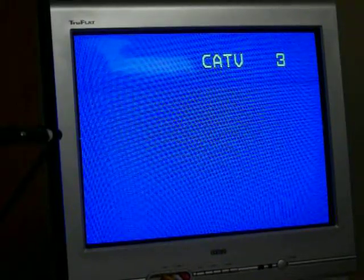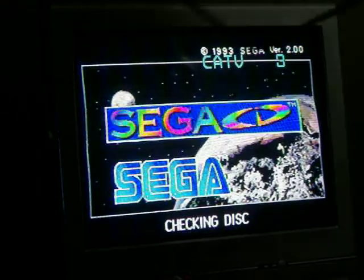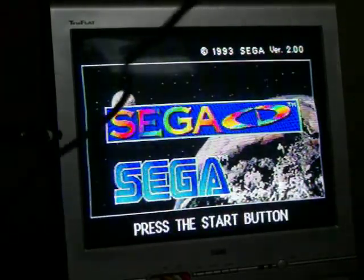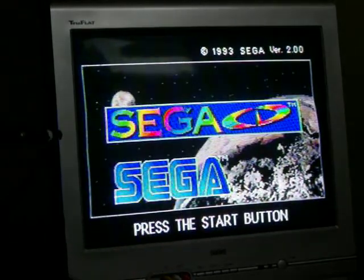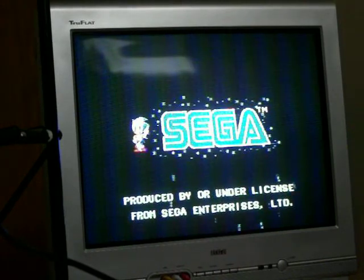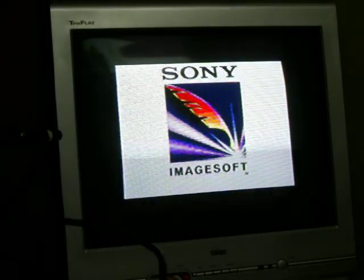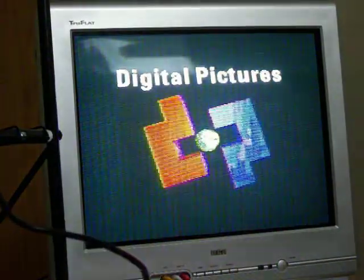Hello and welcome to my review of Sewer Shark for the Sega CD. This game is actually by Sony ImageSoft and Digital Pictures.